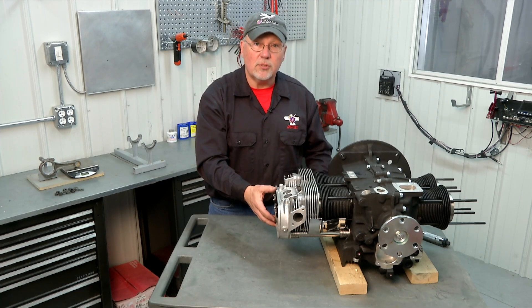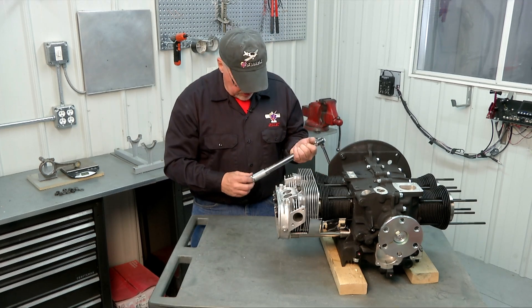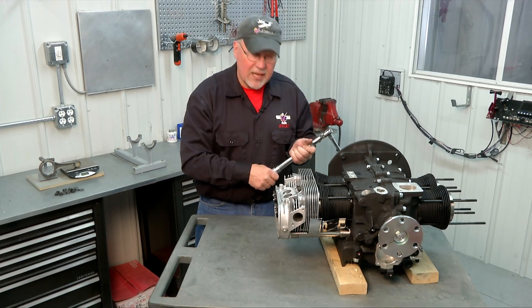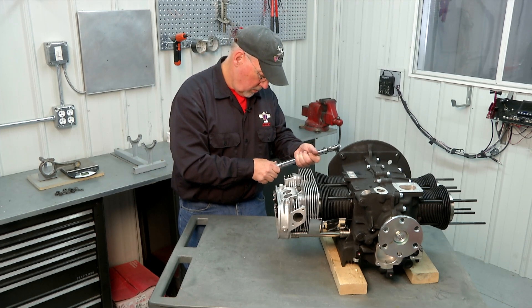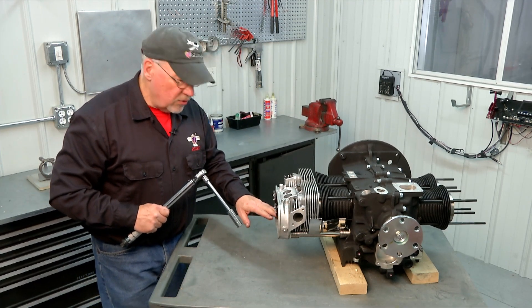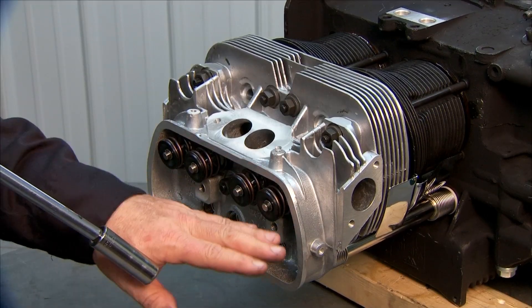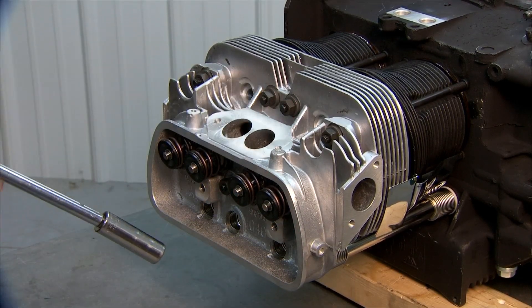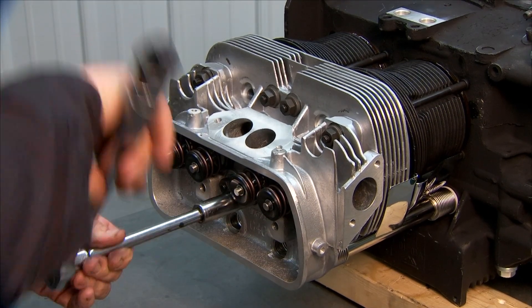We're going to take our torque wrench and set it to a preliminary setting of 10 pound feet. There's a torque sequence you have to use on these for the preliminary torque — you alternate across the bottom row first and then move to the top row. We start in the center and crank it down.